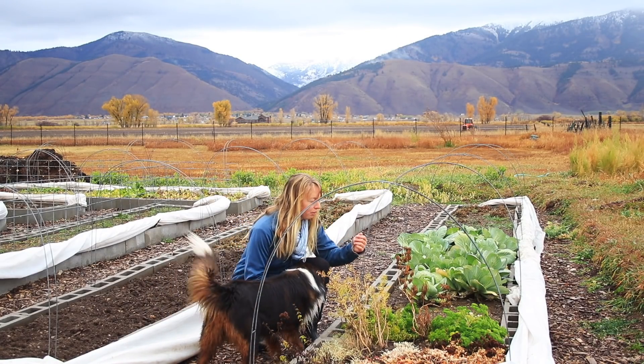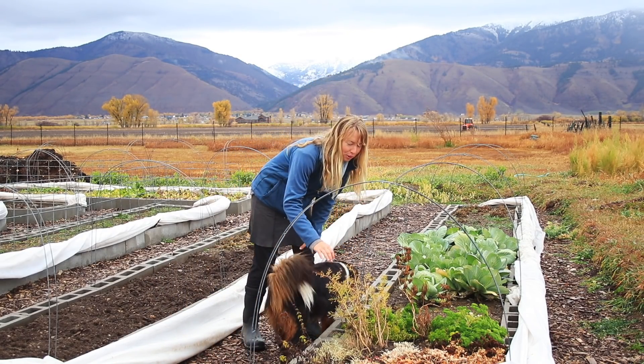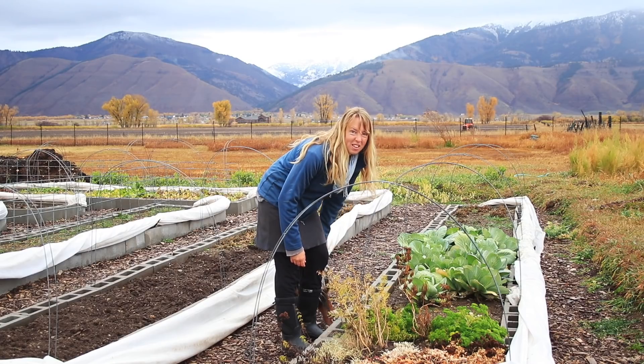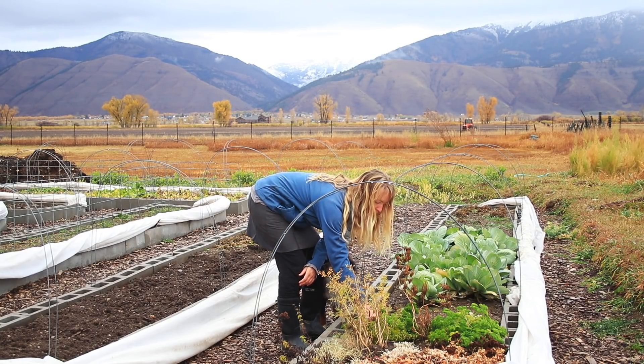Hey folks, Ariel over here at Fy Nyth. Today, in between rain showers - it's raining again. I thought maybe I had a hole where it wasn't. The rain's wonderful, we badly need it. And as you can see, it's been snowing on the mountains. I think that snow line is going to be down here within a day or two if the forecast is right.